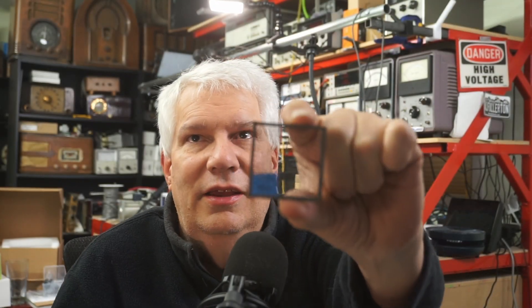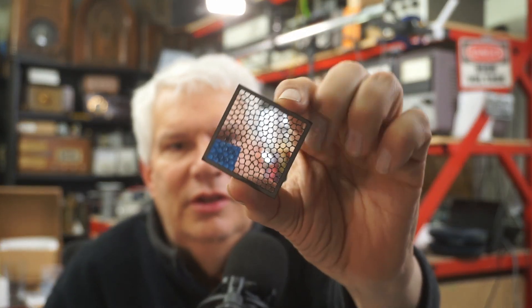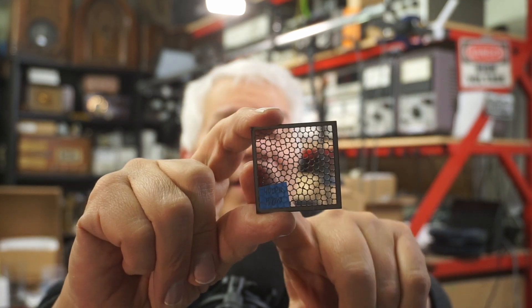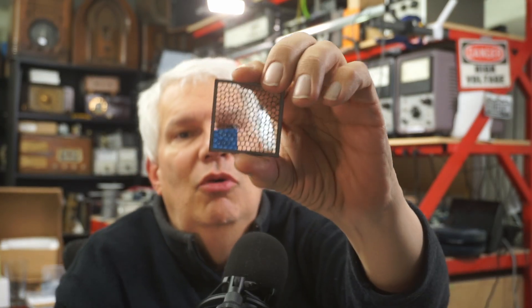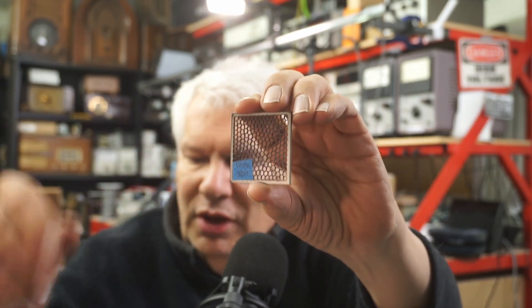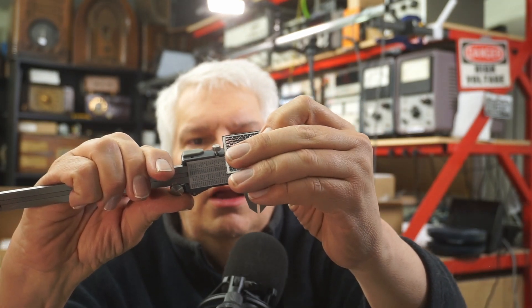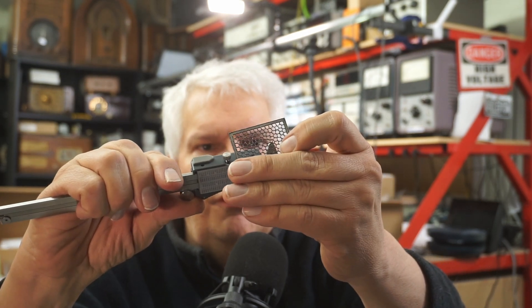So I figured, let's go smaller. Here is a 50-millimeter by 50-millimeter piece — about a little less than two inches by two inches. I used the Voronoi pattern generator and put 200 holes in this piece. This is again 18-gauge cold rolled steel. I slowed it down even more because these holes are so small. These holes are about 2.4 to 2.5 millimeters in diameter.